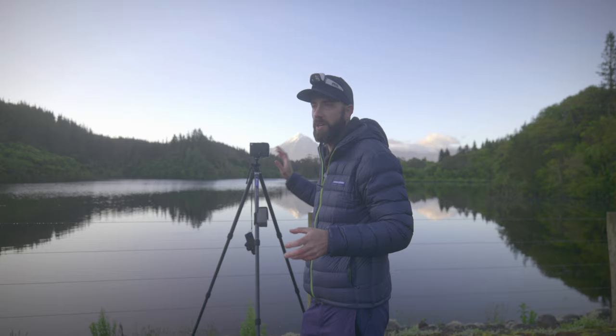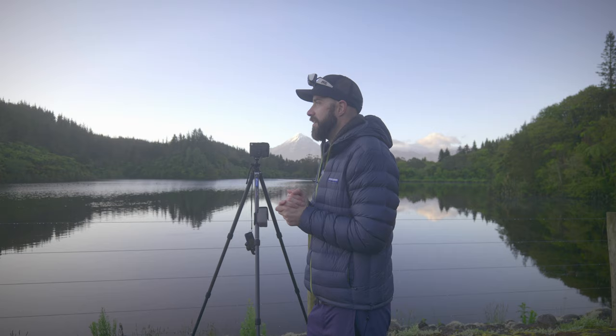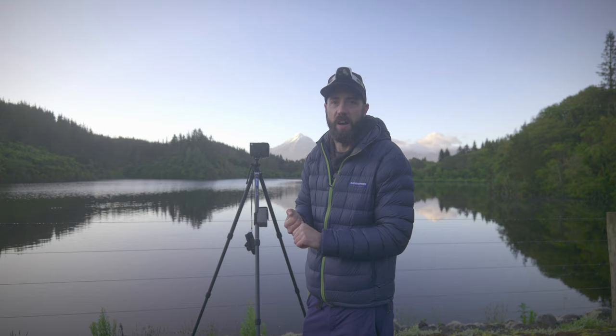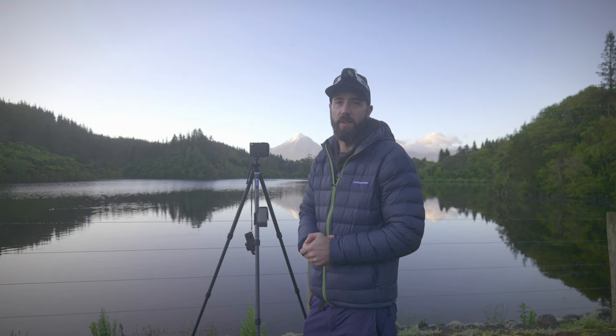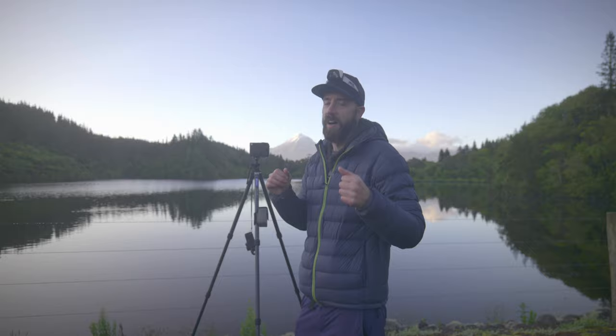I haven't got many photos of this mountain for my book, so I just packed my car and made my way down here last night, camped over, and lo and behold the weather predictions were right — we've got ourselves a beautiful reflection shot of Mount Taranaki. I hope you've enjoyed this video. Give it a thumbs up, give it a like, and leave me some comments on the photos. I'll see you next time. Bye for now, take care.